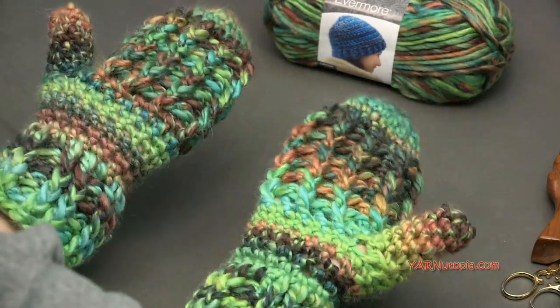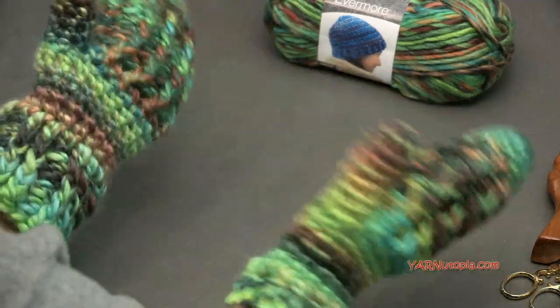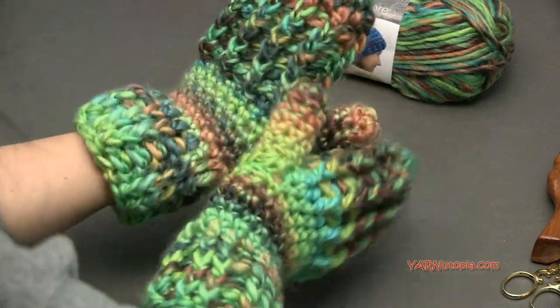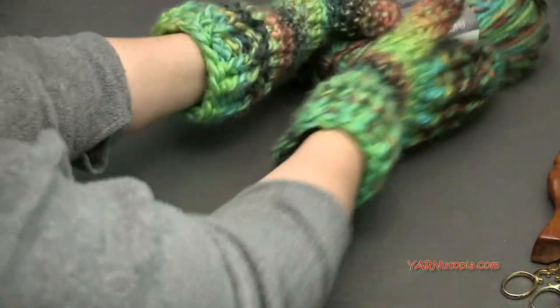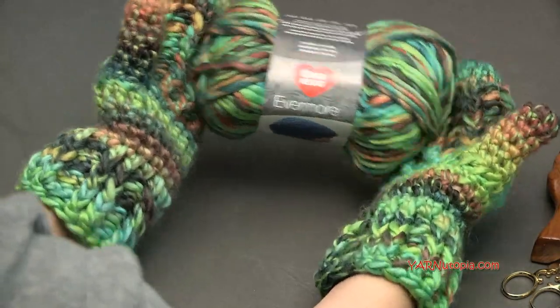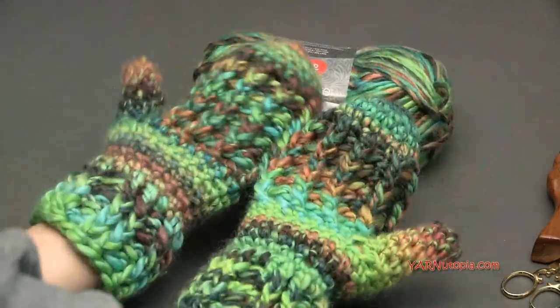If you have any questions, write to me on Facebook or check out the written pattern in the notes section — all the sizing information will be there. Big thank you to Red Heart Yarns, big thank you to my dad for filming and editing, and big thank you to you for watching. Let's get started and make these wonderfully warm mittens.